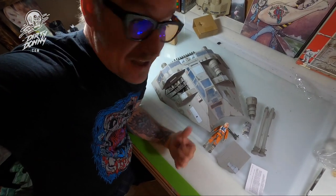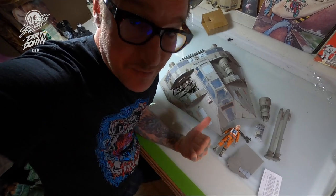It's way bigger than I thought it was going to be — it's just massive. So I'm going to detail this, I'm going to paint this, I'm going to make it look really cool.